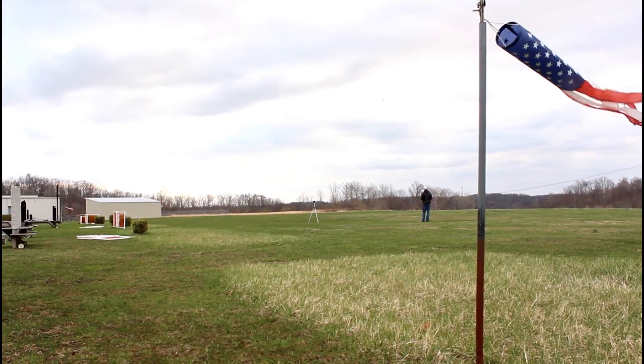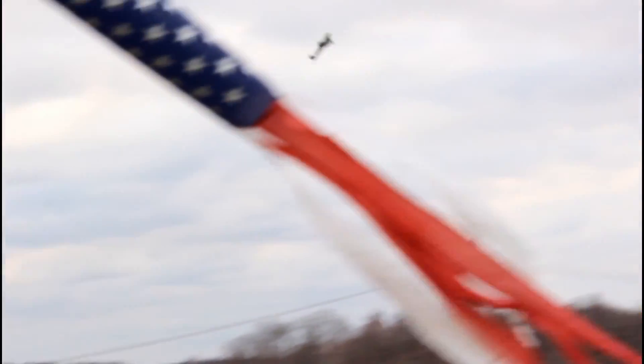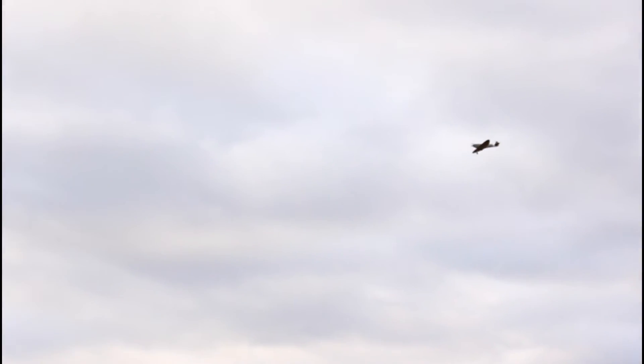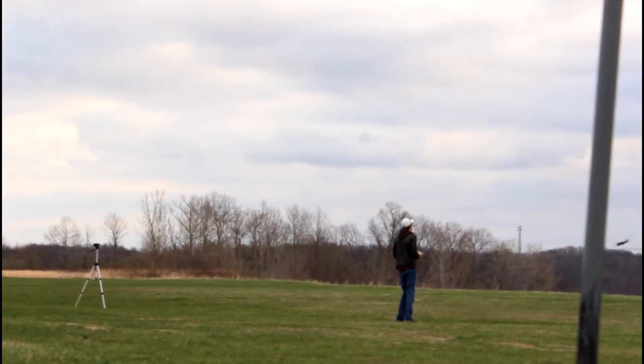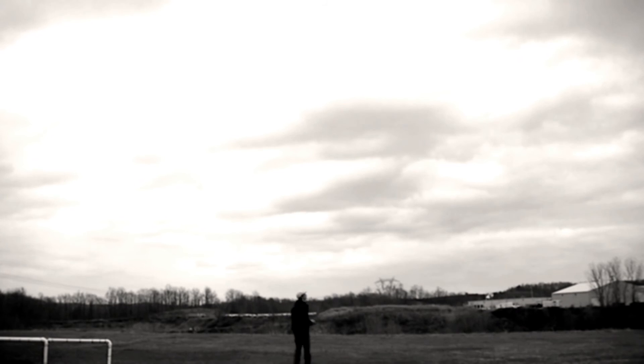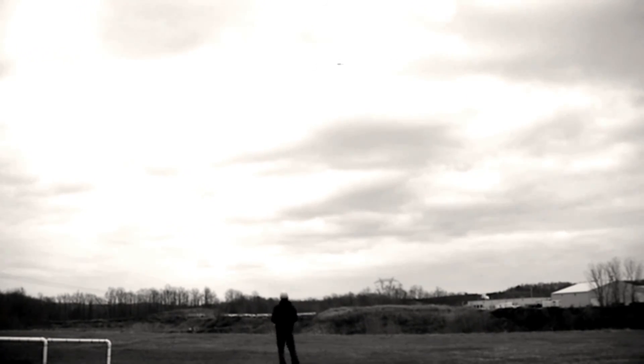I've been able to do loops. I've been able to do barrel rolls. I haven't tried any inverted flight because it does tend to lose altitude rather quickly when it's on its side, and I'm afraid that in inverted flight it may crash. We have only flown in very gusty winds since I've gotten this plane — it's early spring at the time of recording — but it's been able to stay in the air. I've probably got about ten flights in now with this plane.